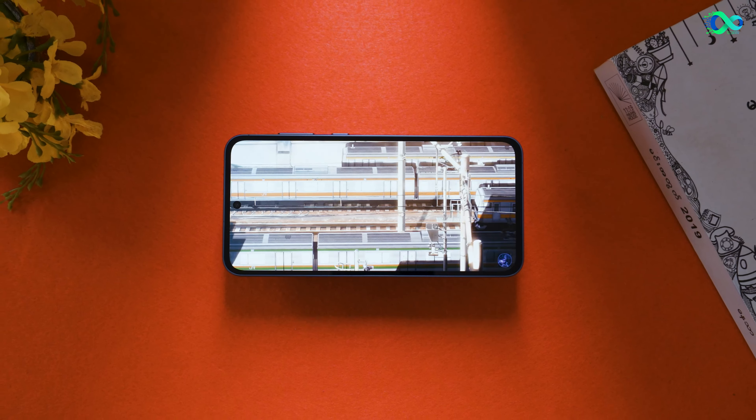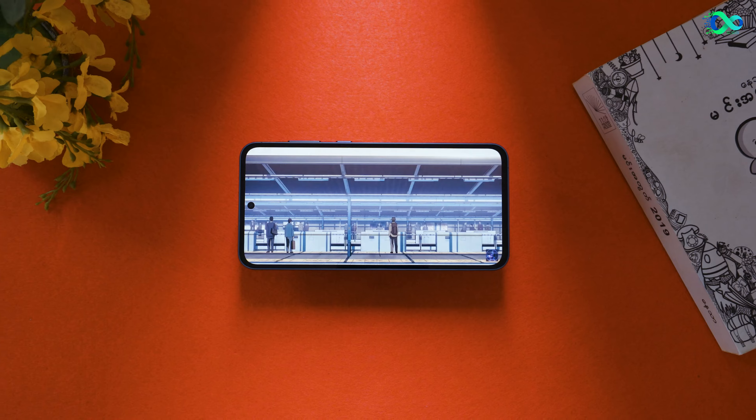When you look at the color, you can use the aluminum frame to give it a phone-like look. This is a plastic frame. This is a flash phone.